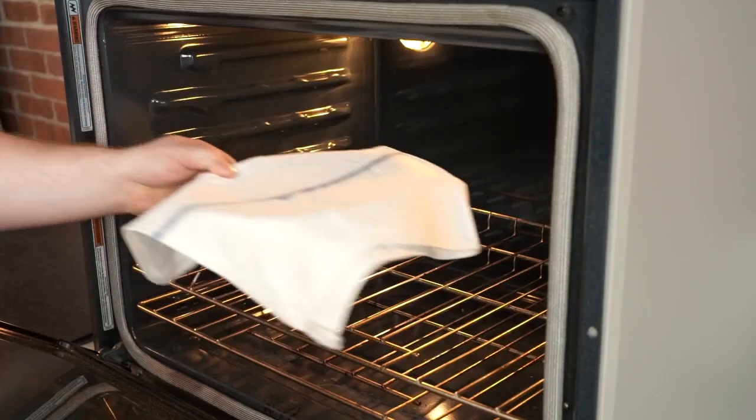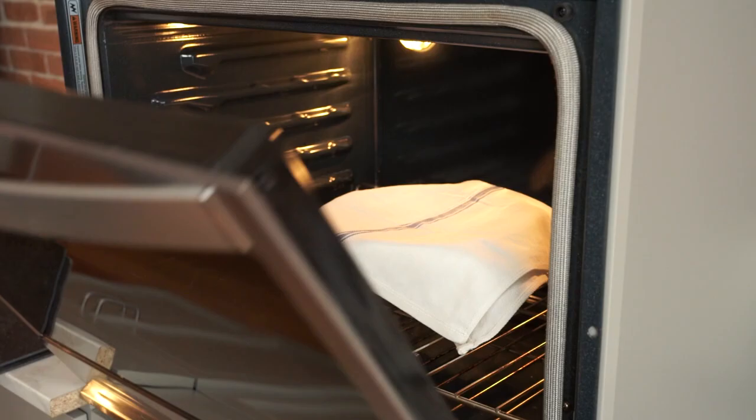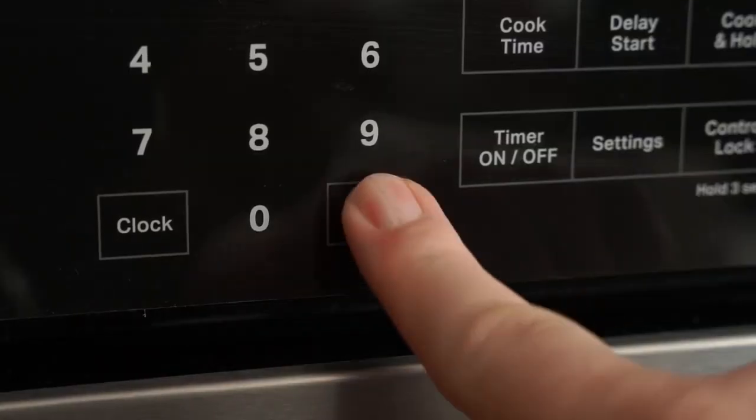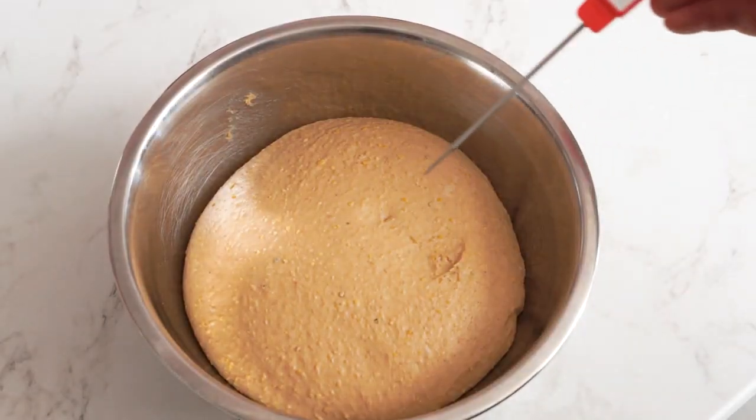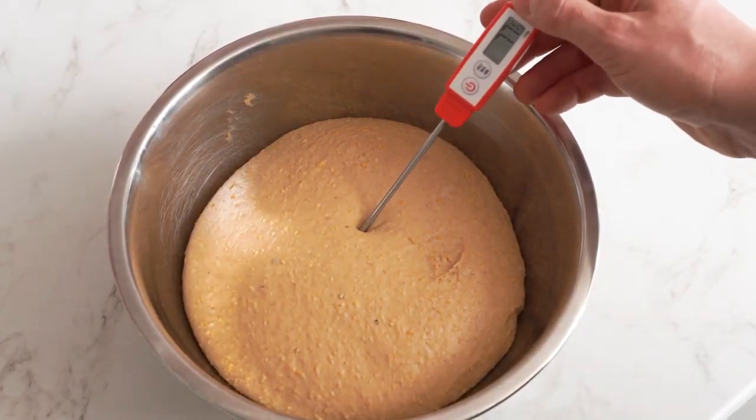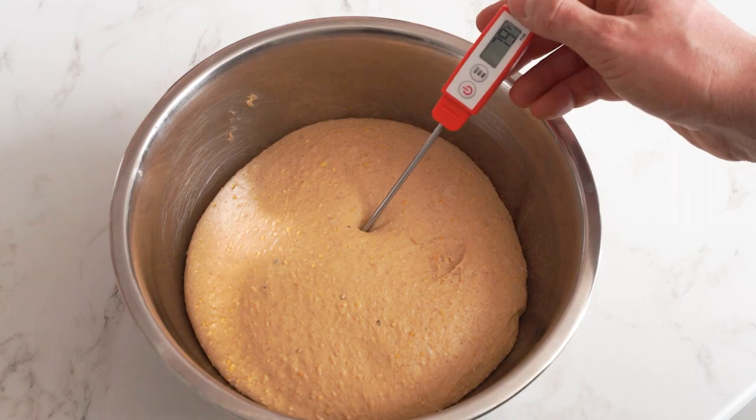If you've baked bread in the past, you may have used some other technique for proofing, and you may not have known the temperature of the dough while proofing. If you're curious and you'd like to know the temperature, we recommend using a digital probe thermometer in order to get the internal temperature of the dough you're working with.